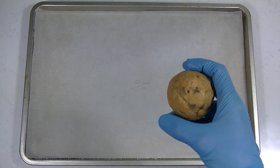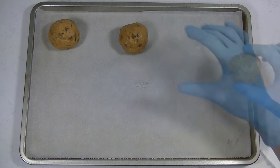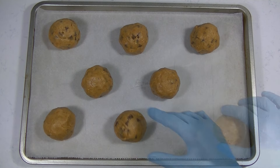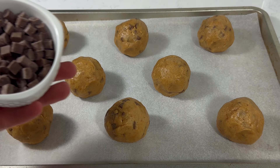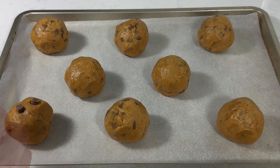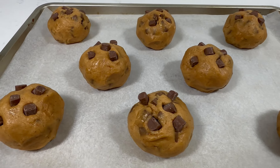Then place them on a baking tray and leave some space in between because they do get bigger. Put some extra chocolates on top. Your peanut butter cookies are now ready to bake.